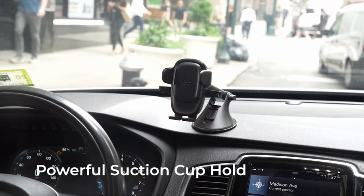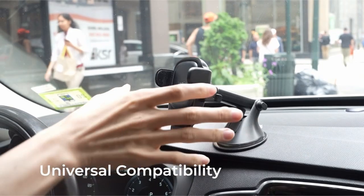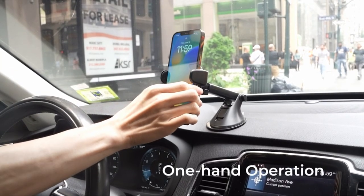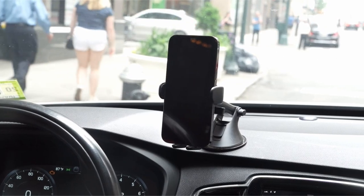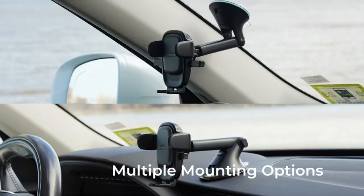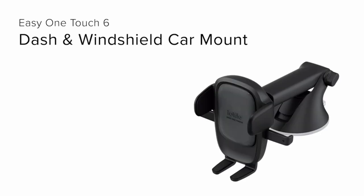Stay organized with the built-in cord management system for tidy charging cables. The telescopic arm, now extending from 5 to 8 inches, pivots 260 degrees, offering a variety of customized viewing angles while driving. Additionally, the adjustable bottom foot provides a secure grip for smartphones of all sizes. Enjoy effortless and versatile phone mounting with this user-friendly design.